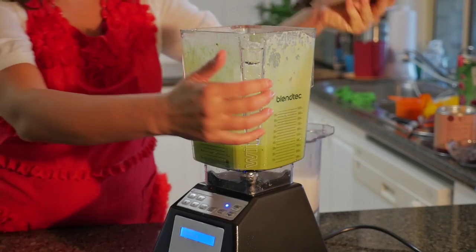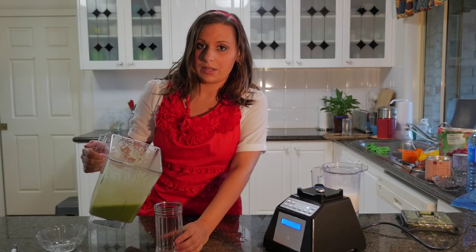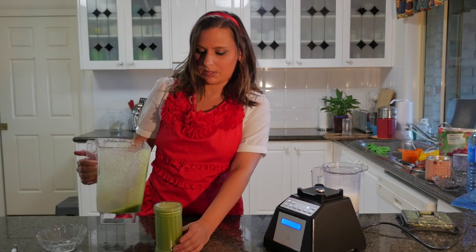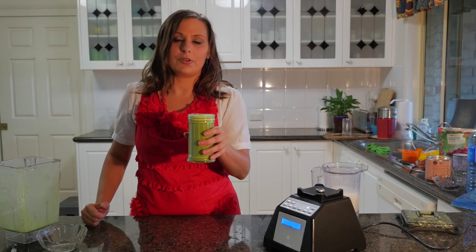Okay, that's our green smoothie — very simple. You could add something like dates or something sweet if you like it sweeter. I like it just as is. That makes just under a cup, and that's a really simple green smoothie for you.